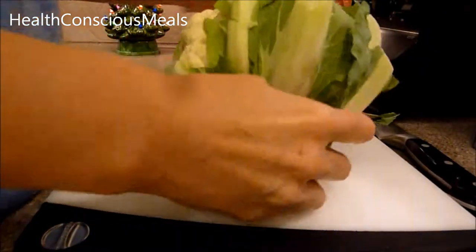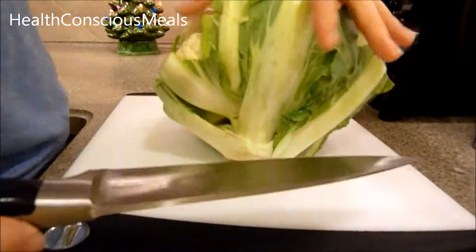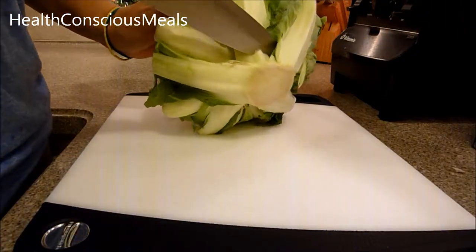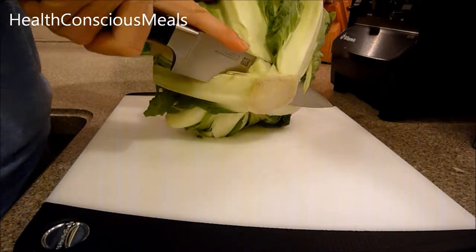Today I'm going to show you how to cut a cauliflower. There are a lot of ways to go about it, but one of the ways that I like is to take a knife and...